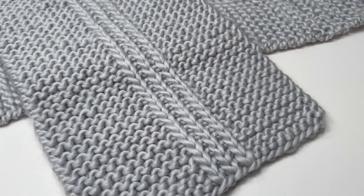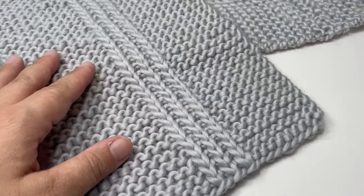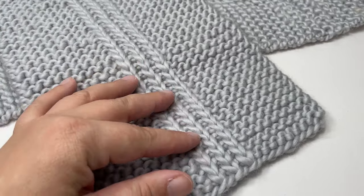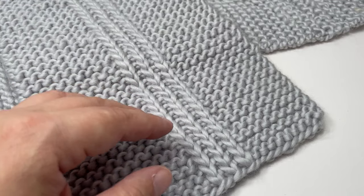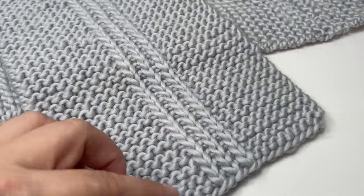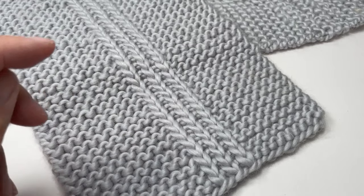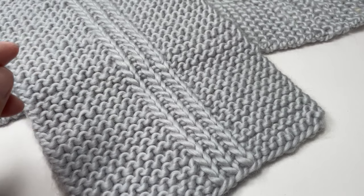Hi everyone, today I want to show you how to knit this super quick and easy chunky weight scarf. It makes for the perfect mindless project for a more experienced knitter, but it has a really simple two-row repeat so that beginners can feel confident tackling this project as well. This scarf measures about 18 centimetres wide and two metres long, perfect to wrap you up on those snuggly cold mornings.